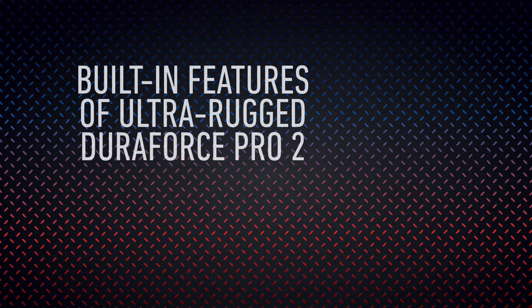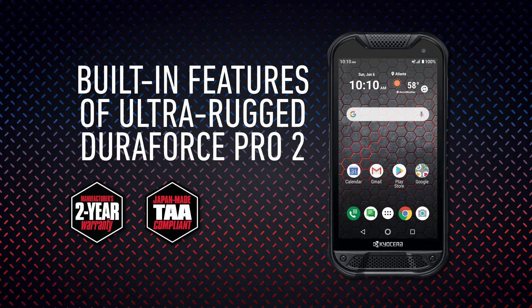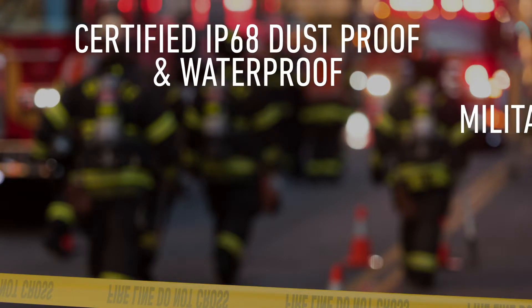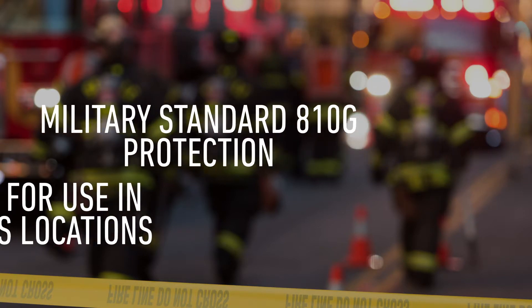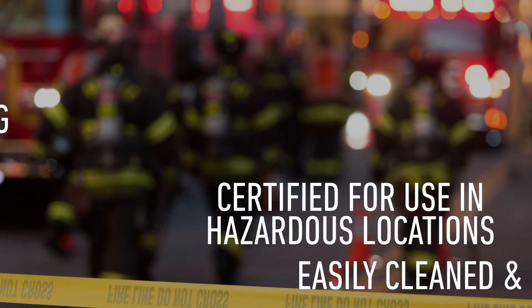Your solution begins with the ruggedized Duraforce Pro 2 smartphone covered by Kyocera's standard two-year warranty. The device is manufactured in Japan, which makes it TAA-compliant, a government requirement for certain use cases. The Duraforce Pro 2 is streamlined, pocketable, yet extremely rugged. It's certified IP68 dust and waterproof, with Military Standard 810G protection, and non-incendive Class 1 Division 2 hazardous location protection.